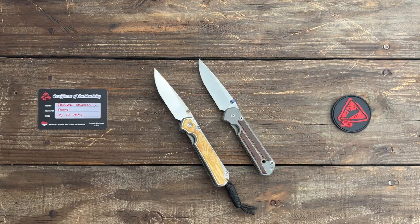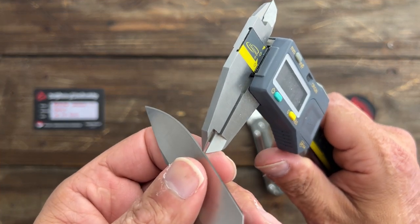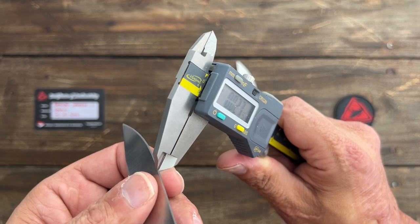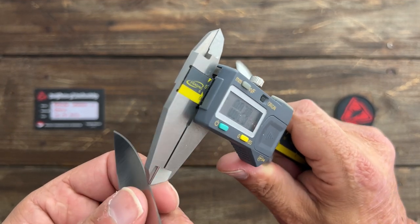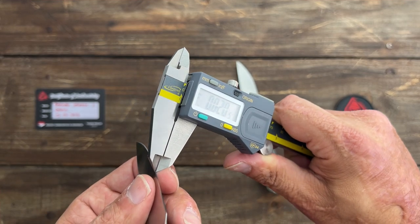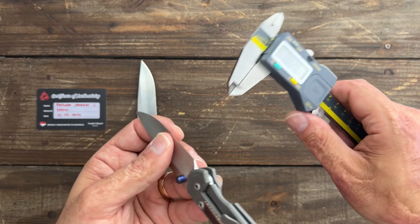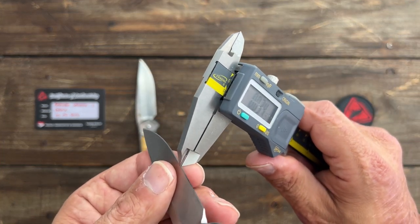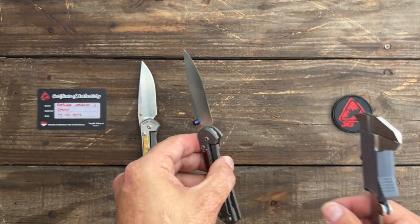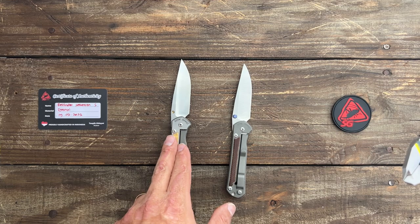I'm going to grab my calipers and check the difference in behind-the-edge thickness. I know the 21 is at 22 degrees per side, and the SG Knives blade is also at either 21 or 22 degrees. My 21 is at around 20,000ths behind the edge. Now let's check the reblade — it feels thinner. Yeah, 15,000ths behind the edge. So they both have around a 22-degree-per-side edge bevel, but the SG blade is 15,000ths behind the edge versus 20,000ths on the stock 21.